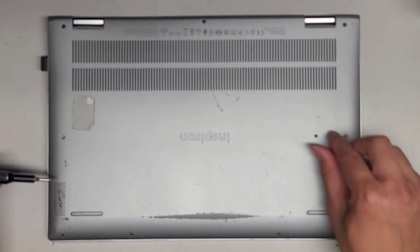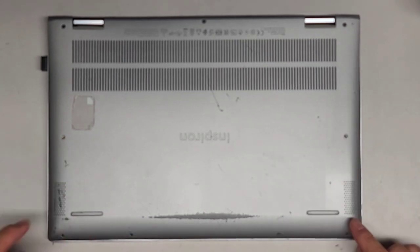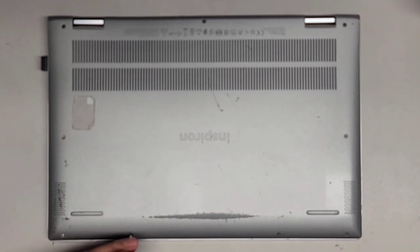You want to keep all the screws in order. I put them flat side down on my desk in the pattern I remove them, so we got those two and those four. Because you don't want to mix them up — if they're a different size or shape, you can actually damage the computer.